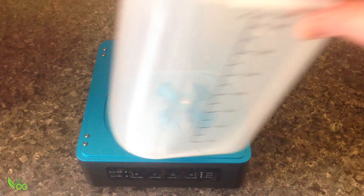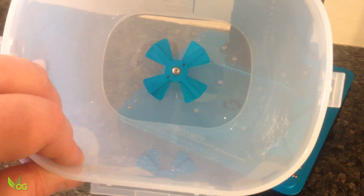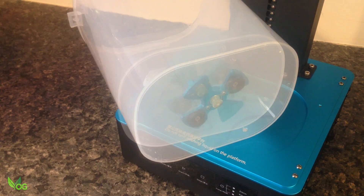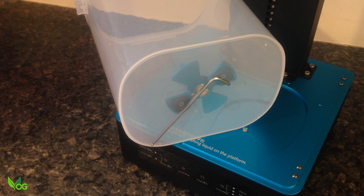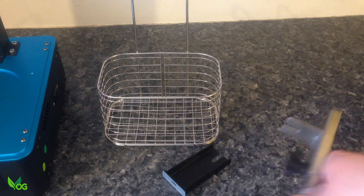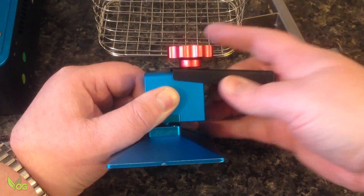There's a large container to house the cleaning solution and this has a small propeller at the bottom. Sensibly, there's no holes at the bottom that might encourage leaks. Instead they've made use of magnets to drive the propeller. There's also some spares, just in case. Along with the expected drip tray, there's a couple of brackets and these can very cleverly support the build platform.